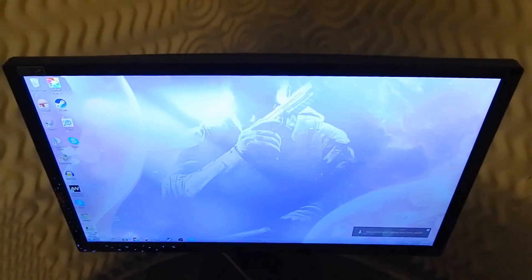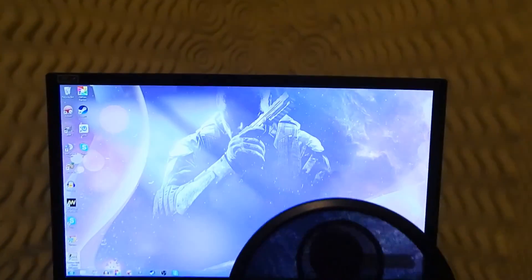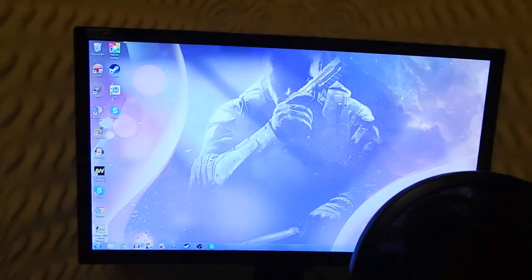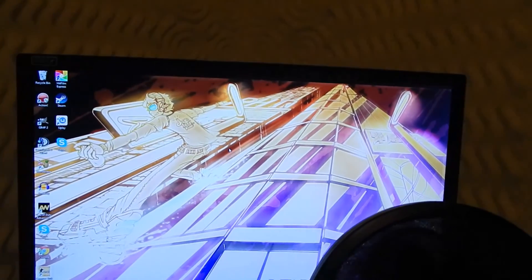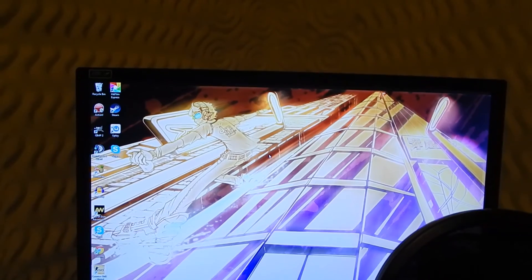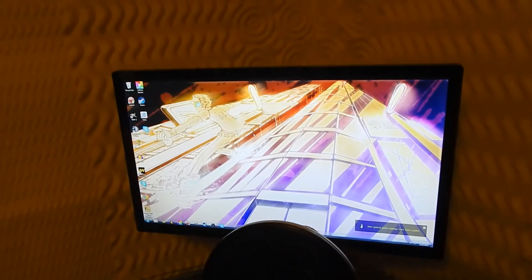This is the Asus 23-inch VG248QE 144Hz gaming monitor. This thing is pretty badass — I really like it. That was my birthday present to myself this year.